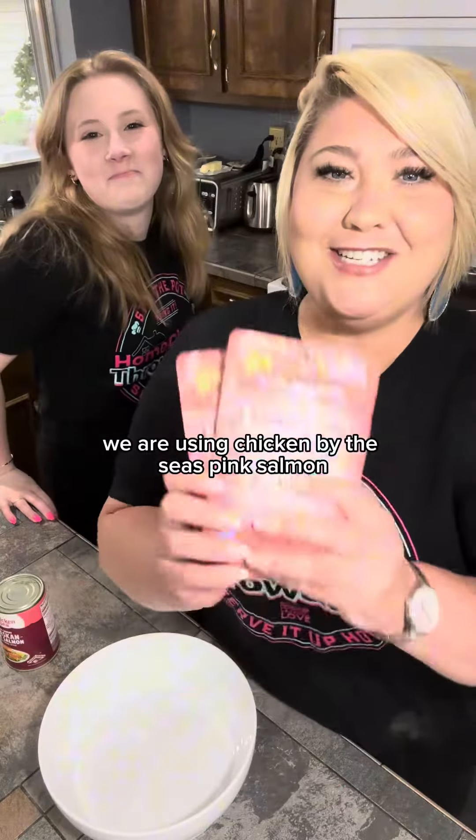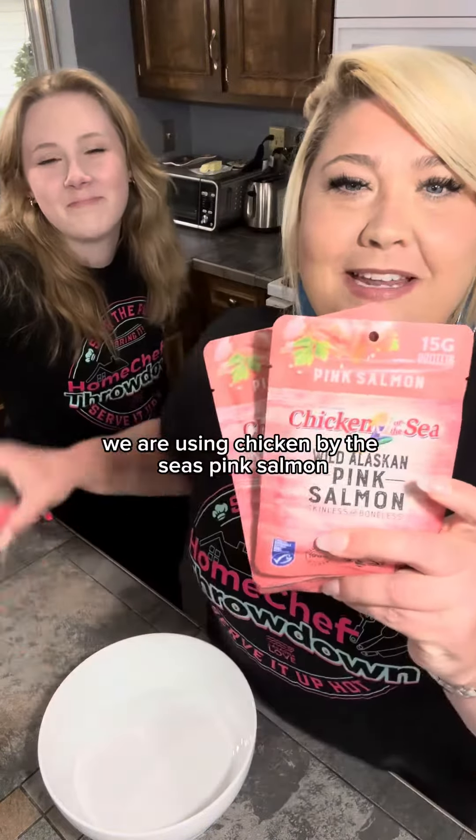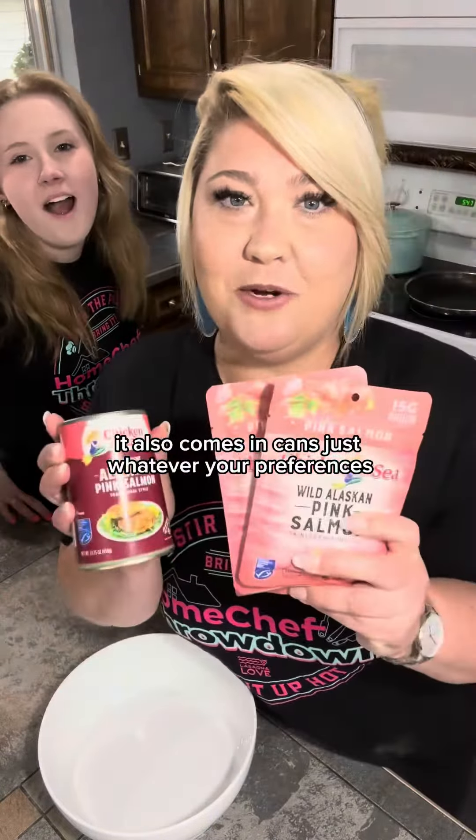We are using Chicken of the Sea pink salmon. It also comes in cans, just whatever your preference is. We're gonna be using four packages.